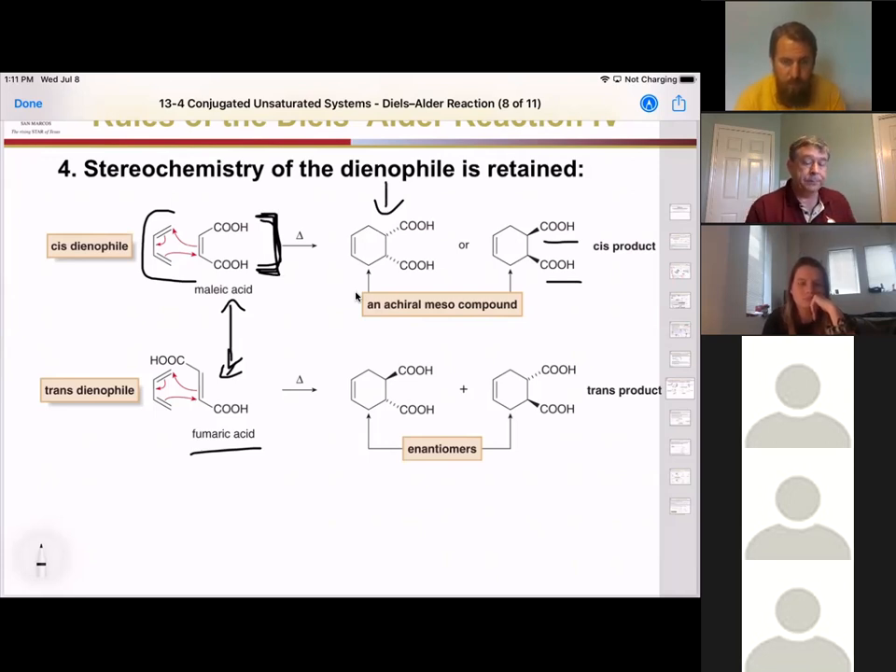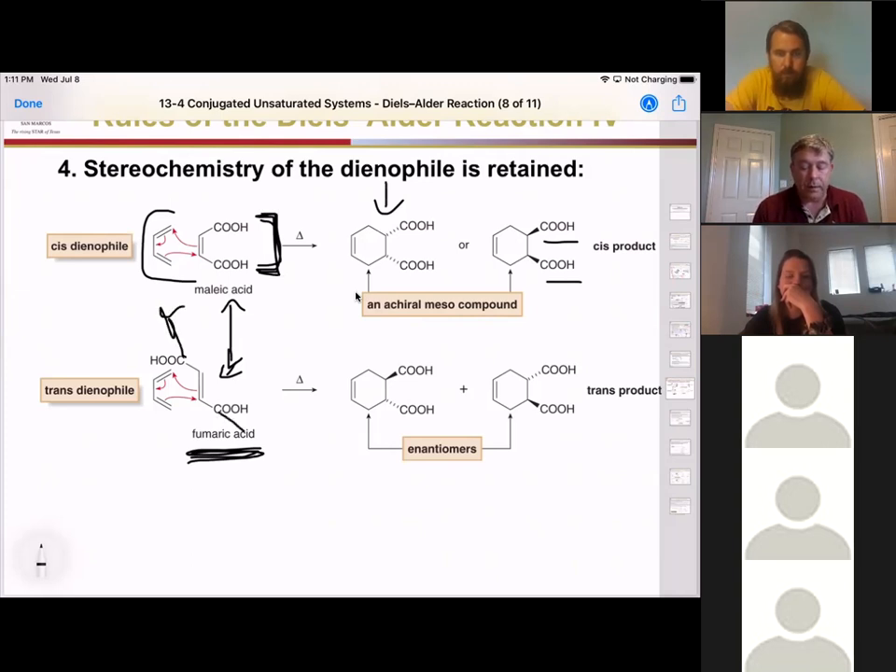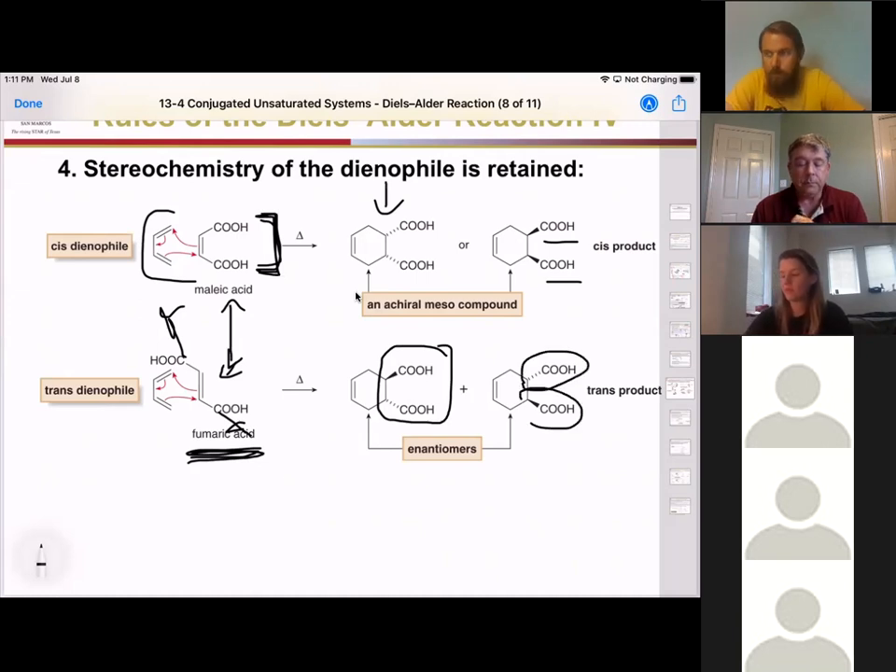Looking at the trans derivative, fumaric acid — if we come in from the bottom, one carboxylic acid is going to be flipped up and one flipped down, so we get one up and one down — still trans to each other. Whether it reacted from the other direction, the groups would still be trans. Start with a cis material, you end with a cis material. Start with a trans material, you end with a trans material.